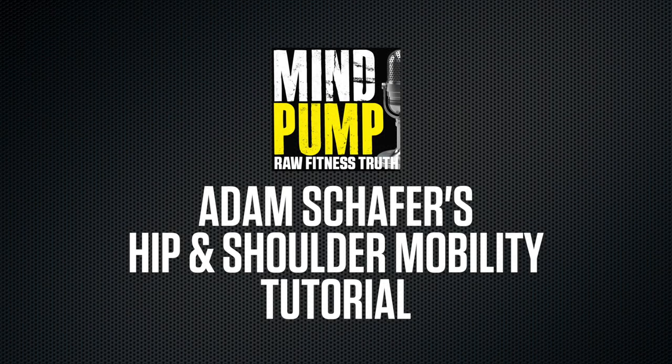So this is what I want to do. I want to give you guys a little hip mobility, shoulder mobility video. I don't want to get too scientific about anything like that. It's just a tool that I want to provide for our Orange Theory members, our Mind Pump listeners, our fans out there that could use this help.